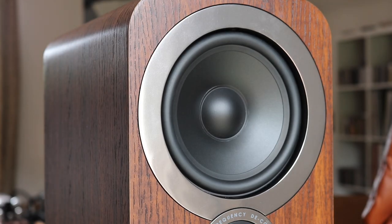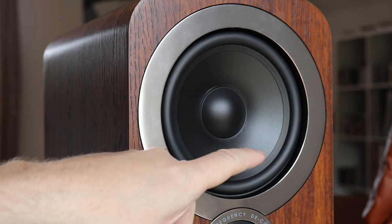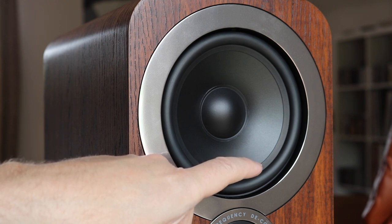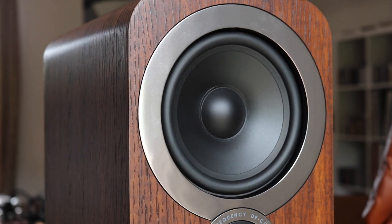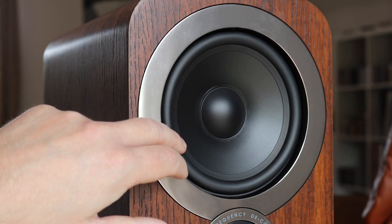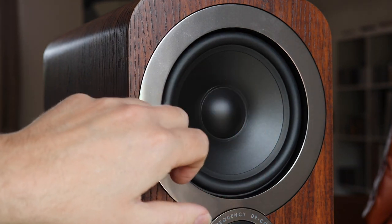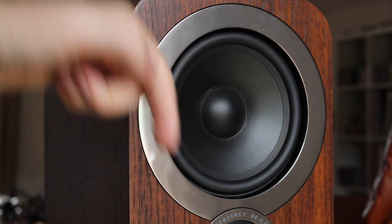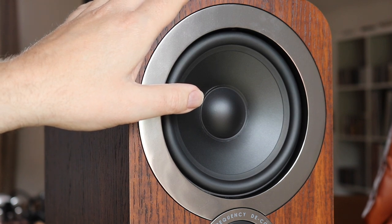Let's take a closer look at the 3050i's. Starting at the top, what you can see is one of two coated paper mid-bass units. They span 165 millimeters each, and this surround here is a low hysteresis rubber surround. The dome is a soft dome. Let's go down because we'll meet up with the second mid-bass unit, but also the treble.